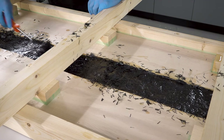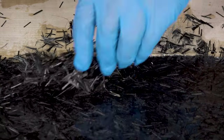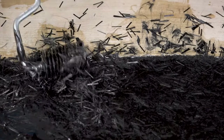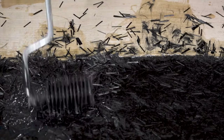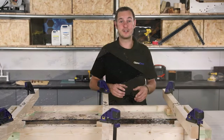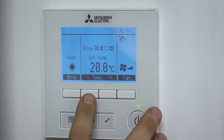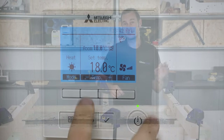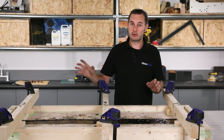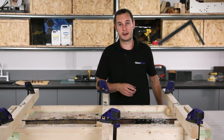Once the carbon fibre is fully wetted out, check the level — we want to be filled right to the top of the wood. If you're a bit short, just add some of the remaining resin and carbon fibre, then stipple gently with the brush or roller. We're now ready to leave this to cure. I've got my fan running, the room temperature is at 18 degrees, and we're not next to any windows or radiators, so we're all good. Let's leave this now and we'll come back in 48 hours.